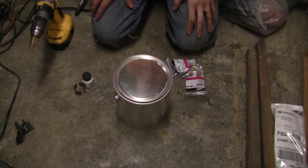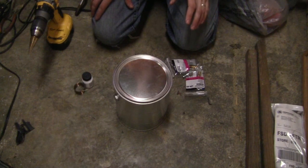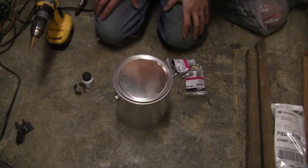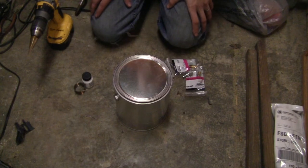Not too long ago on Try This At Home, we showed you how to make a power assisted brake bleeder. Today we're going to be showing you how to make something that some people have said could be a prop from a Cheech and Chong film, and others say is the most useful tool for finding a vacuum leak in a car in the world.